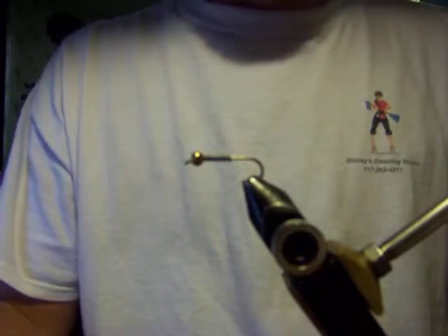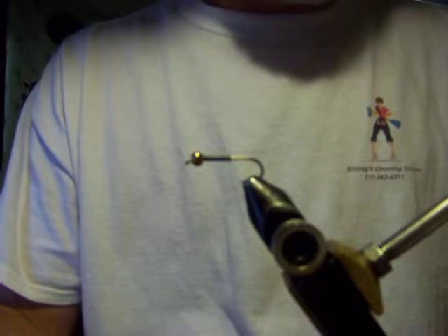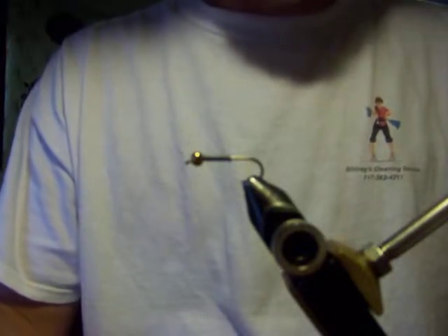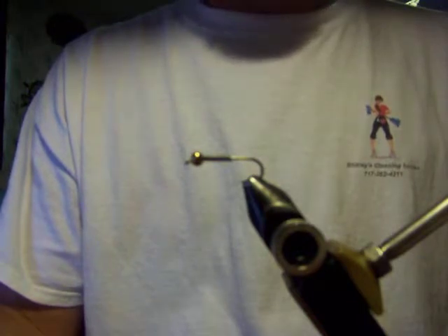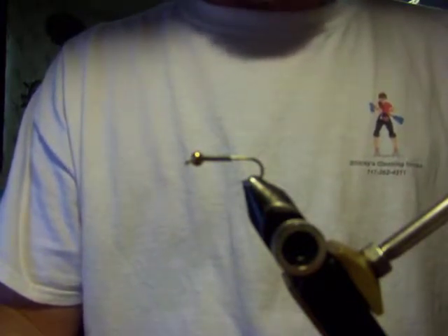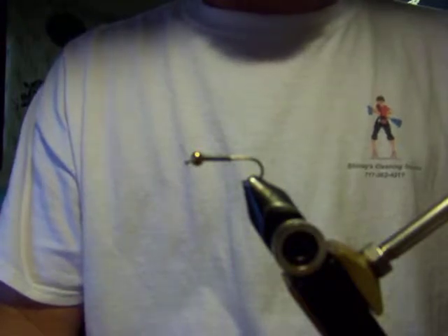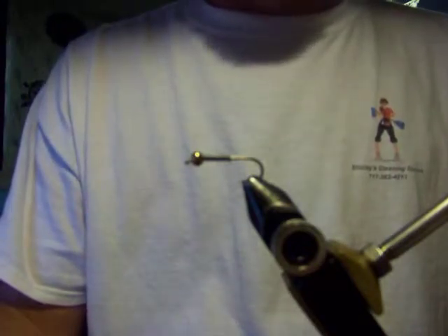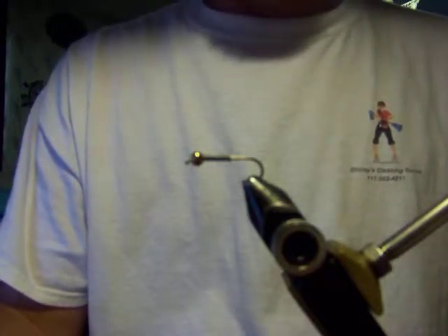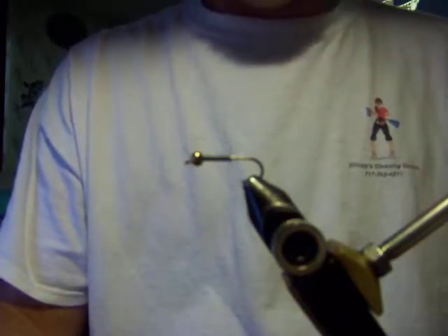I want to tie a pattern that was tied by a guy by the name of Jim Finn at mossycreek.com. It is called the Golden Retriever, and I'm going to tell you, this streamer is just unreal - it's remarkable. I purchased a handful of them and could not believe the amount of trout that slam these things like they're going out of style.